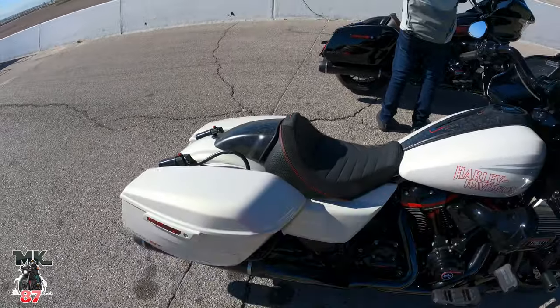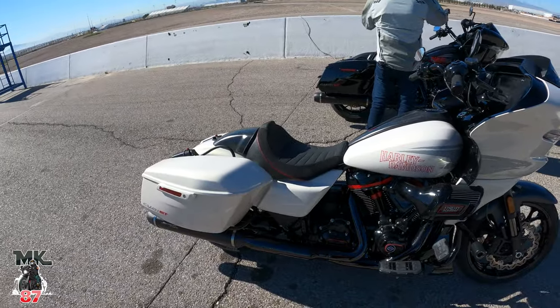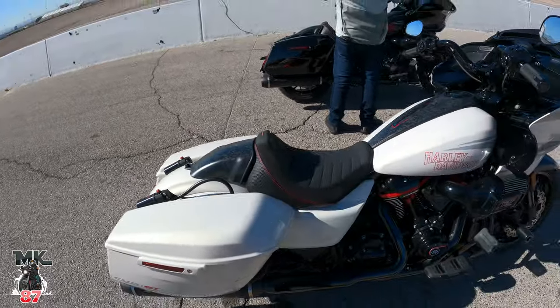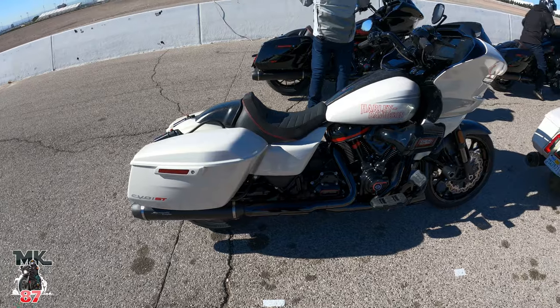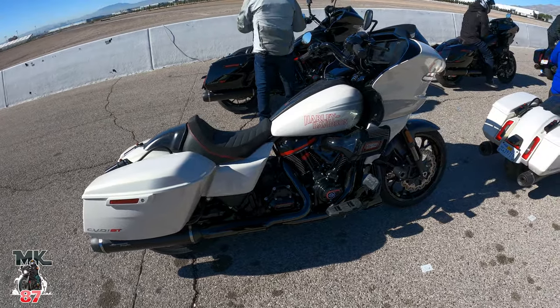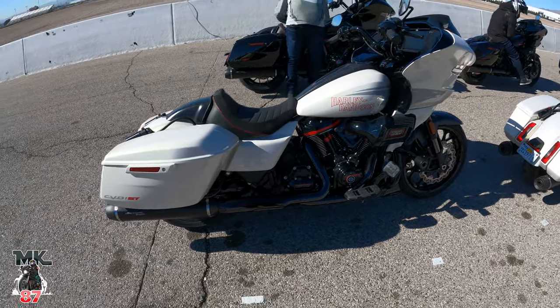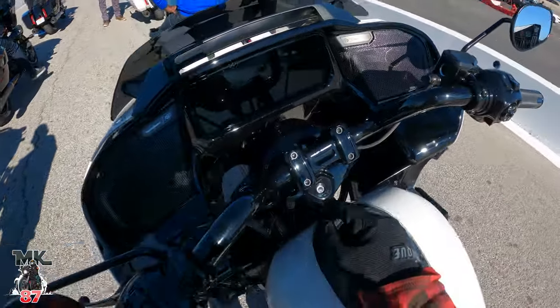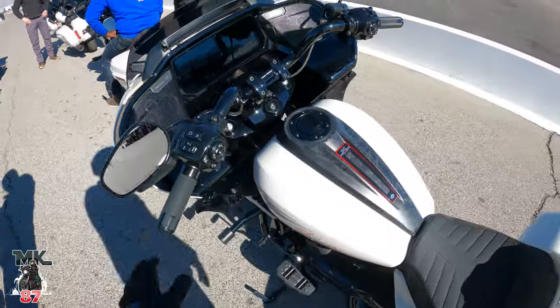It's a one-seater, but you do have the option if you want to go two-up — you just have to get rid of the seat cowl and put your two-up setup in case you want to ride your lady or your man in the back. On this bike you're also going to have a different bar setup — a small riser setup right there.